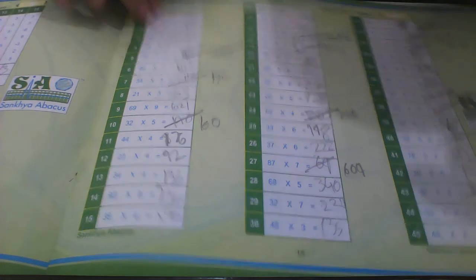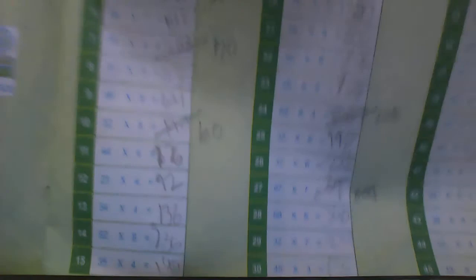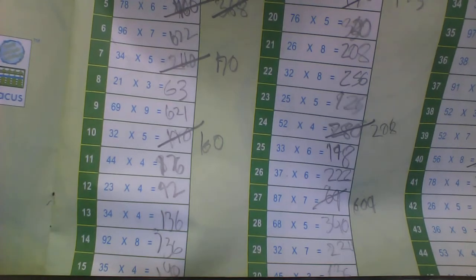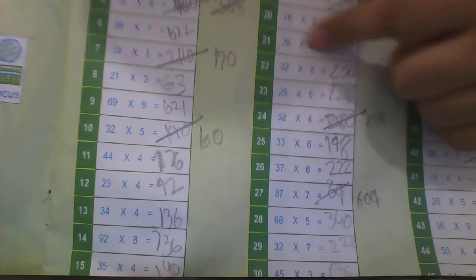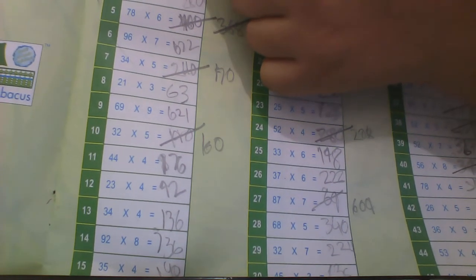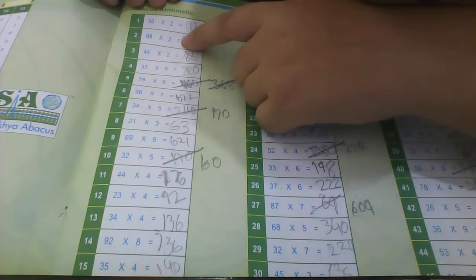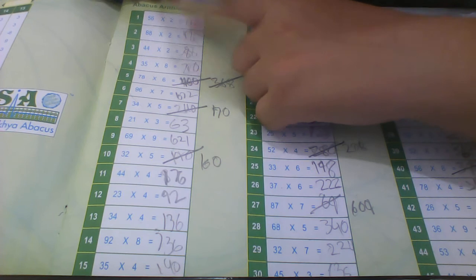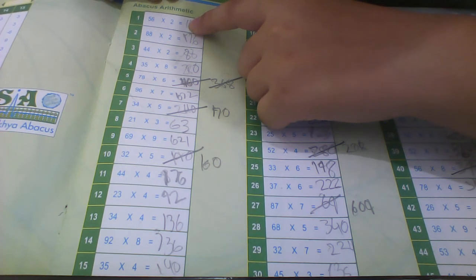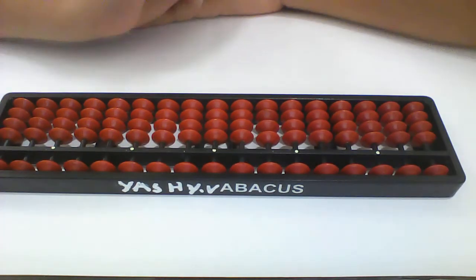First, see this. See the sum. See the first one: 56 multiplied by 2. This one — 56 multiplied by 2. I'll tell you how to do it. Use 3 abacuses. Okay, now.